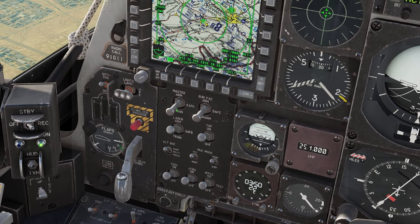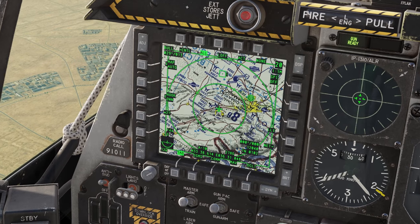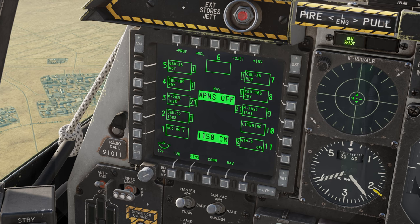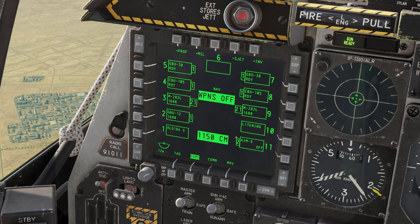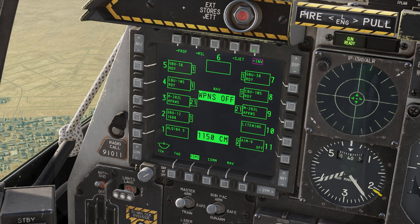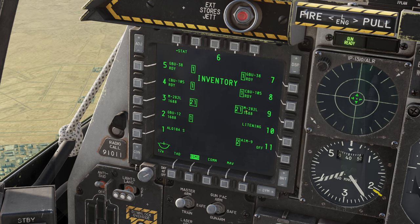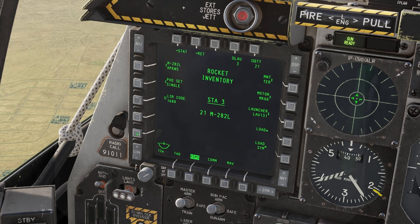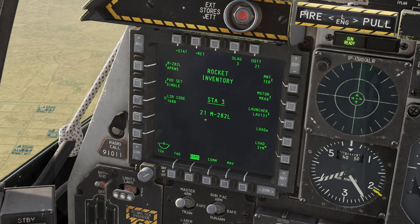First, hit Laser Arm, Master Arm, and gun, then go into the DSMS page. You can see it says M282L APKWS flashing 1688 — that's the laser code we want to change. We have triple racks on both sides. Click Inventory, then click the associated OSB — either three or nine since they're both the same — then click Rocket. It says M282L APKWS laser code 1688.